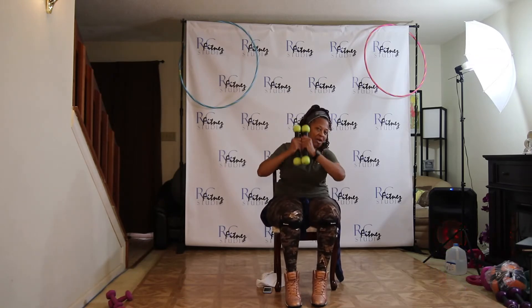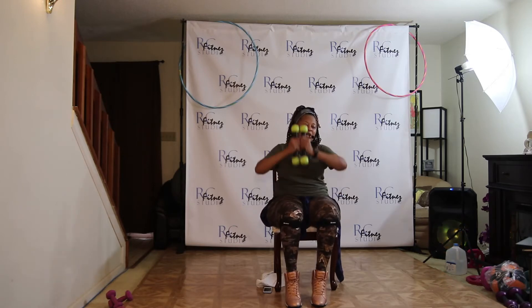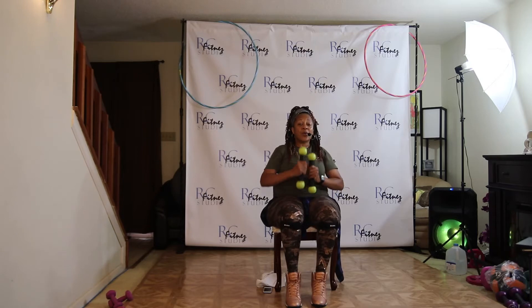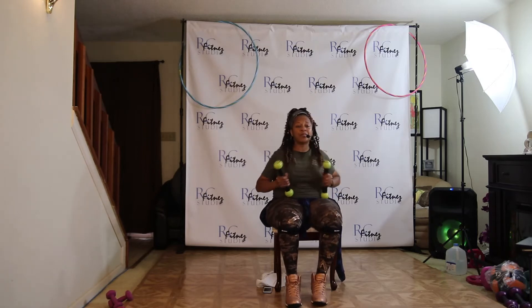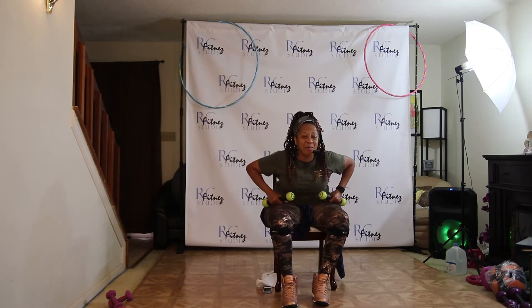So I'm also squeezing up on my toes, squeezing those calf muscles with that raise up. Come on. One, two, three. Right to the front. Let's go. Push, two, three, and four. Bicep curl. Let's go.